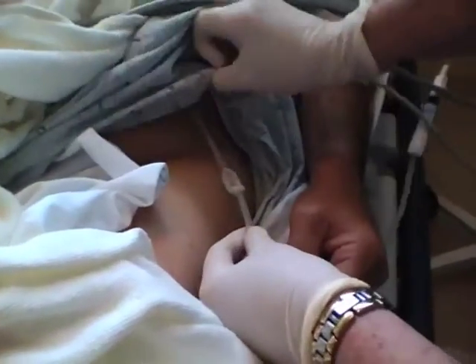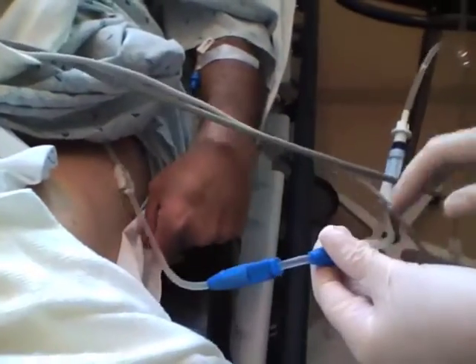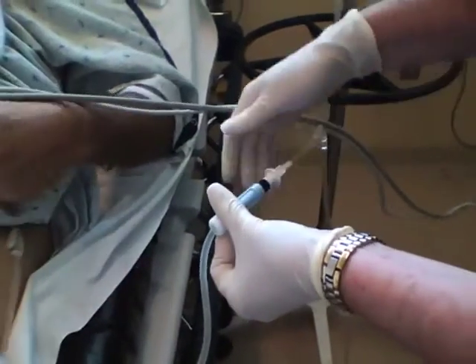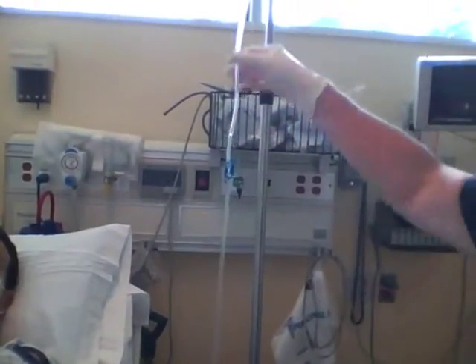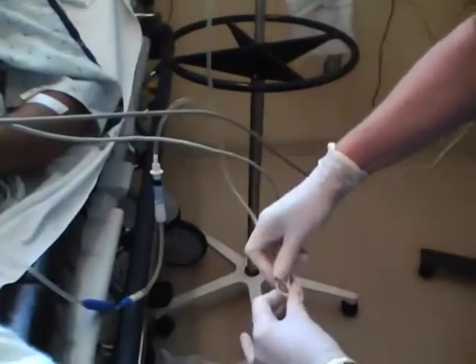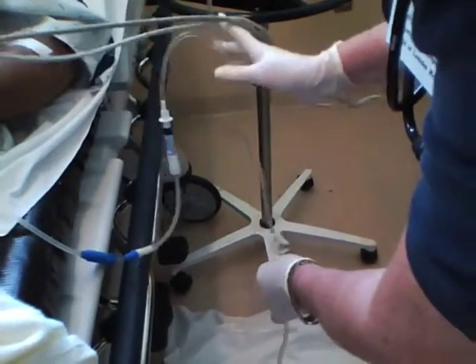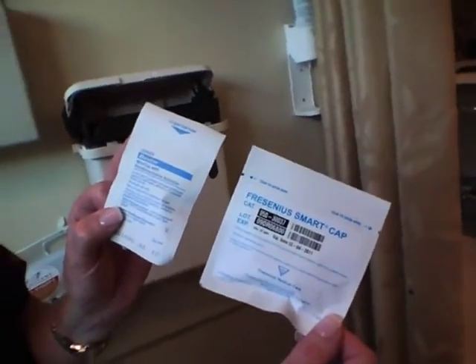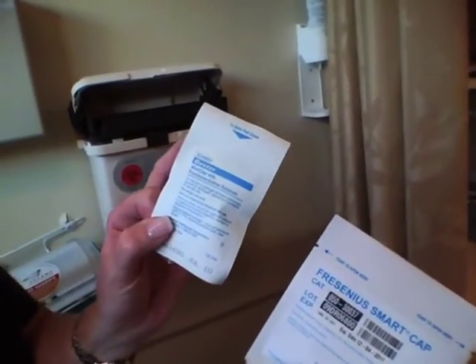You're going to unlock the clamp and go into the 10-cuff catheter. You're going to unlock this clamp. Make sure that your infusion clamp is clamped, and then you're going to unlock your drain clamp, and we're going to hope to get some drainage. When the dialysis treatment is finished, you're going to replace a cap on top of the tubing. If they're going home, you're going to replace it with a Fresenius cap; if they're staying in the hospital, a Baxter cap.